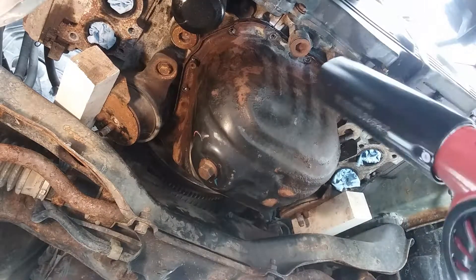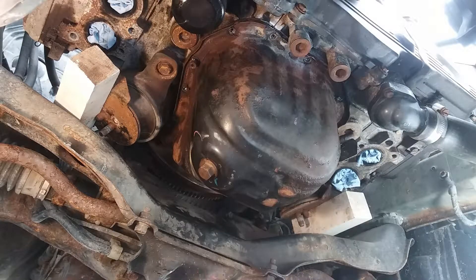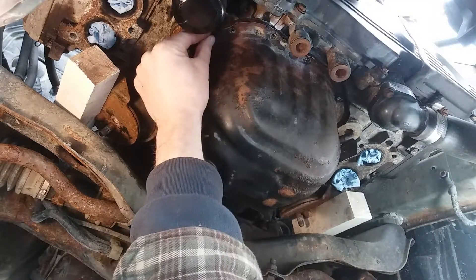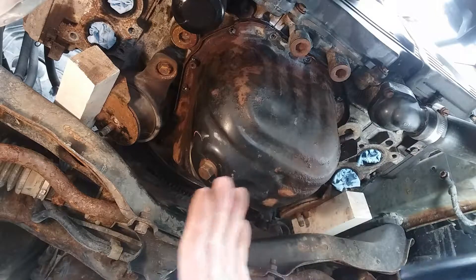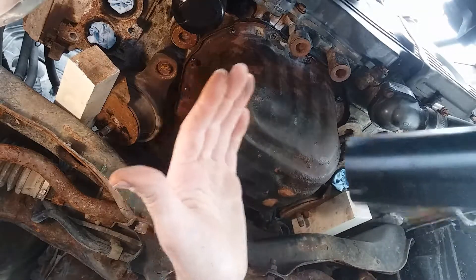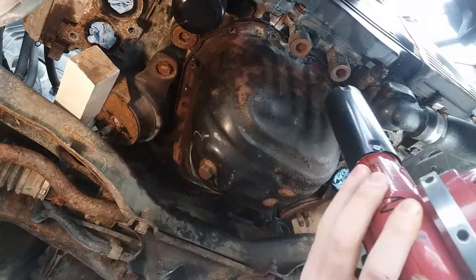All right, so we got the heat gun hooked up here — give this a little warm-up. Another thing you could possibly do is if you have a vice grip attachment for a slide hammer. I have one; I haven't checked to see if I have enough clearance to set it up here. But you could bite into this lip on the flange and give that a few whacks here and there, and that also can break the seal.